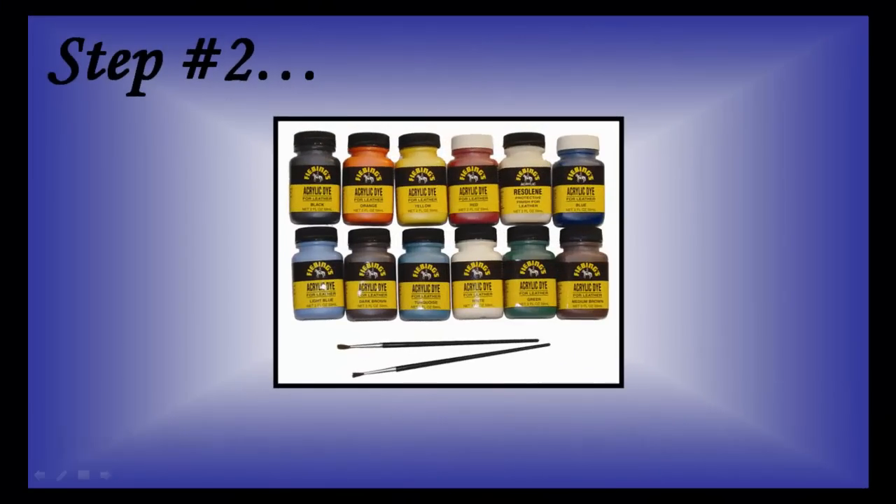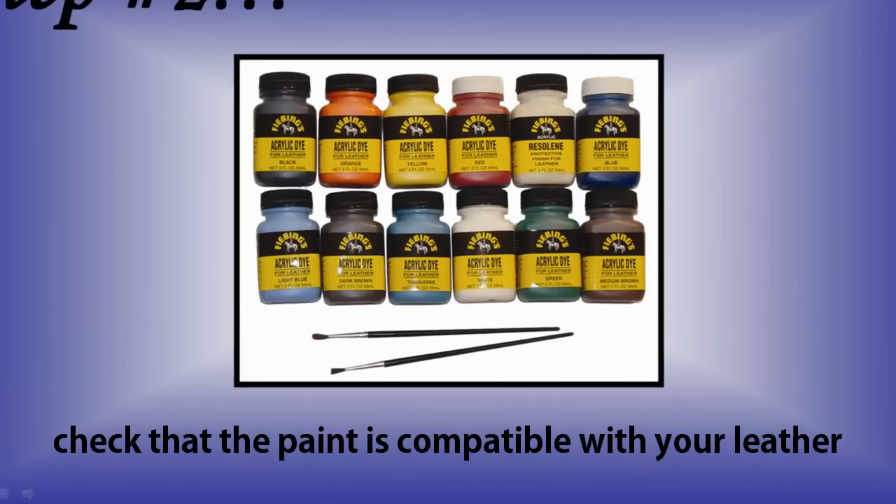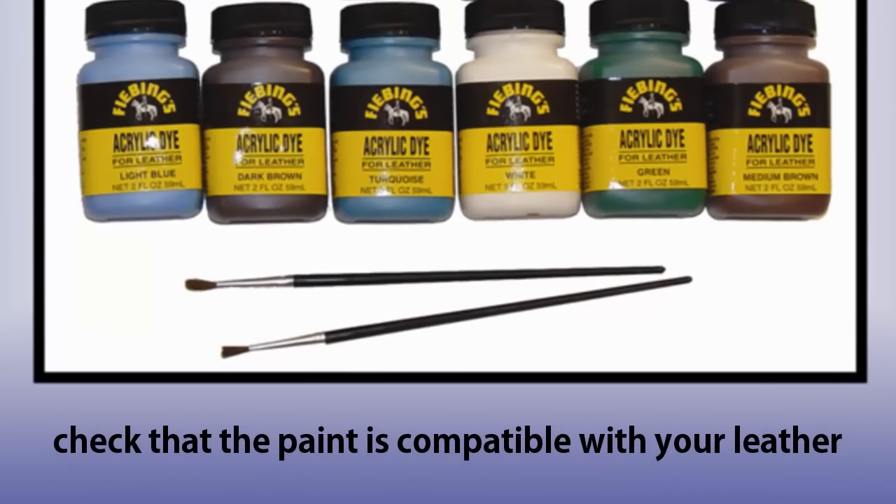While the leather is drying, you can double check that the paint you have selected is compatible with your leather. This is extremely important because if the paint is not compatible, it will ruin your leather. Many people choose acrylic paint, so if you are unsure what type of paint to use, acrylic is usually a safe bet.